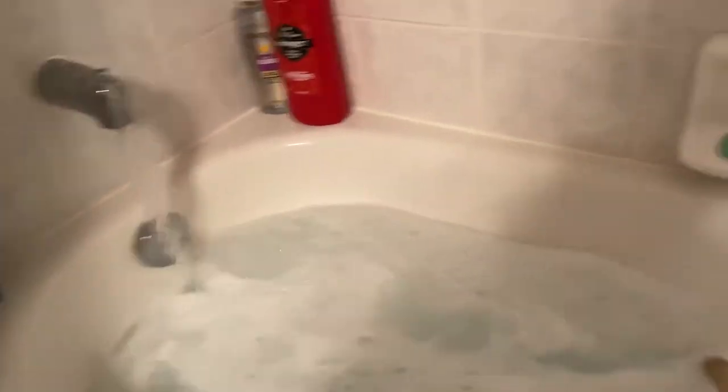Hopefully you can hear me over the water. What I have to do is grab a stick and basically just mix the water together — doing this gets the water all switched around. You can already see the OxiClean doing its magic, getting the water nice and soapy. Just wait for the water to fill a little bit more and then we can begin.